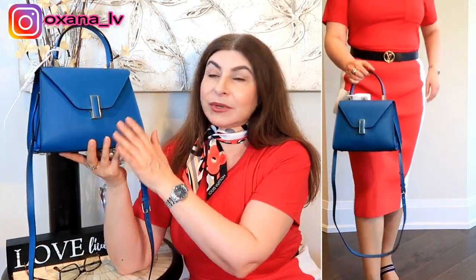Summer is coming and I think this is an absolutely perfect color for the season. You can wear it with any denim, any white — it would be a perfect accent. No matter what color you wear, this is going to be a gorgeous complement because it's a solid blue color.